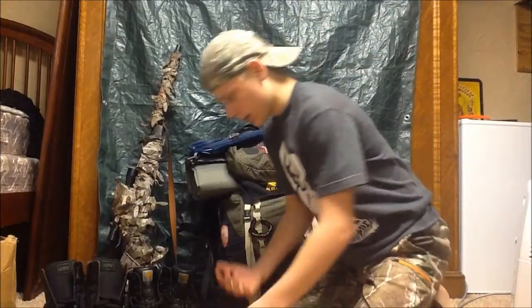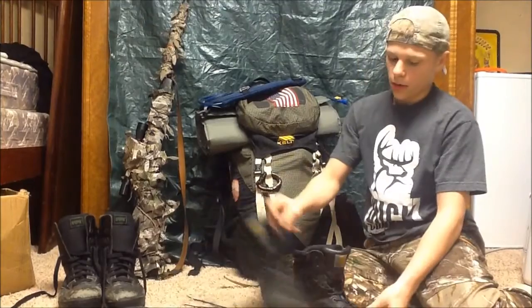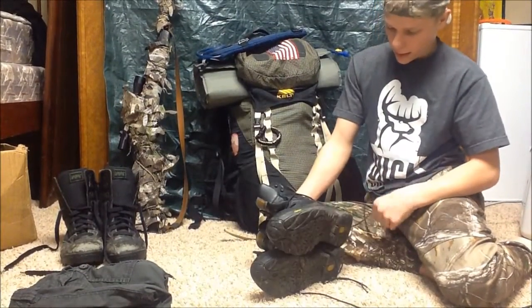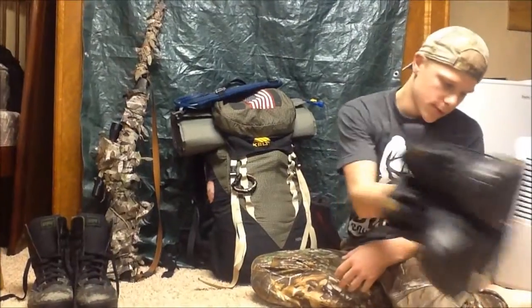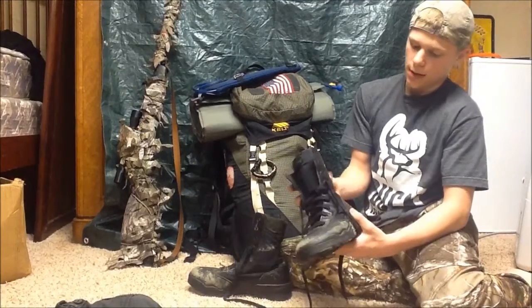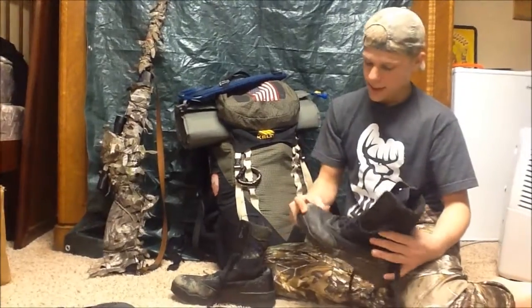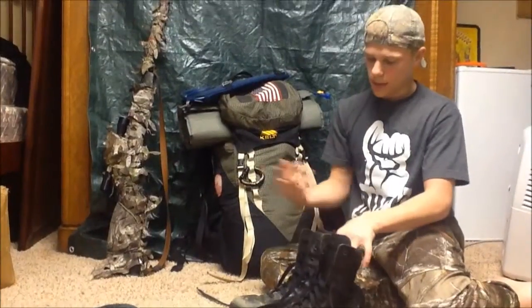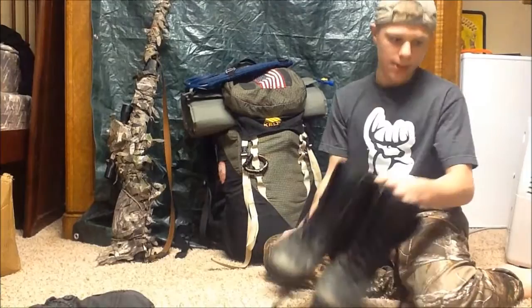I usually have a wallet on me, but I don't have that right now. For footwear, these are my Carhartt work boots — waterproof and pretty nice. We got them for about 120 bucks. The other option is my dad's old paramedic boots from when he was a paramedic. They've seen some wear but they're pretty nice. I'm probably going to get some tactical boots for Christmas and switch those out, but these work well for now.